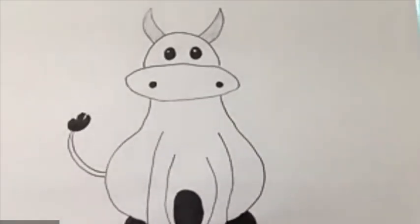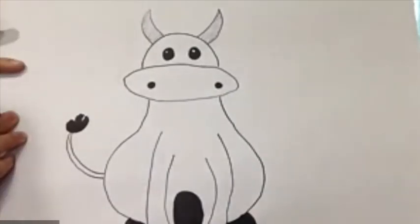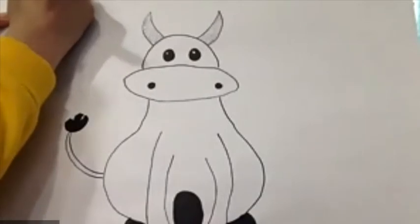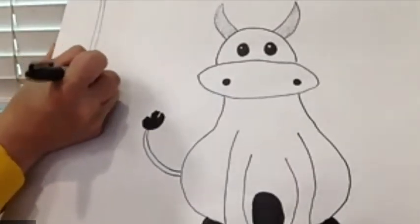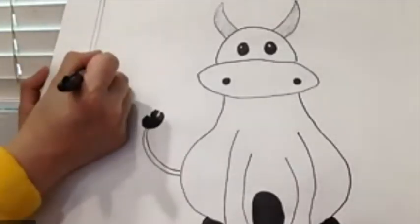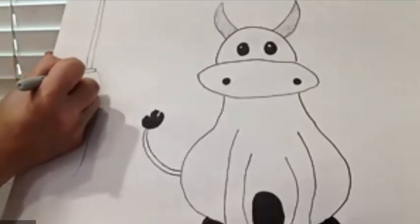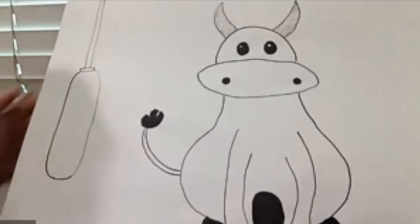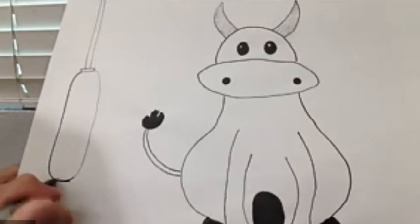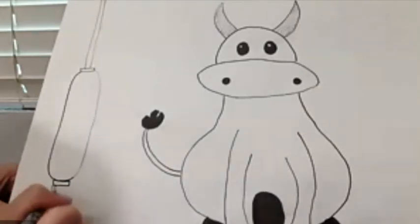Now we're going to do the lanterns with extra details. Let's start with the left side — from the top, going about 5 to 7 inches, and then we're going to draw two lines down in a rectangle shape, and a curve line going down. Connect them together into another rectangle shape at the bottom. For the tassel, I'm just going to draw vertical lines like this.